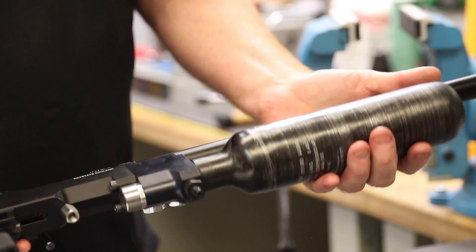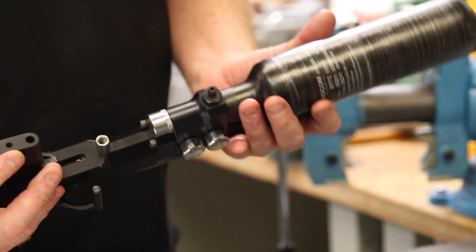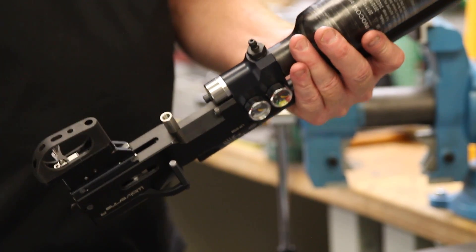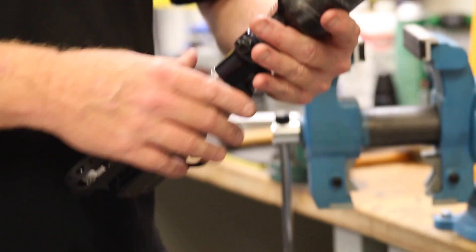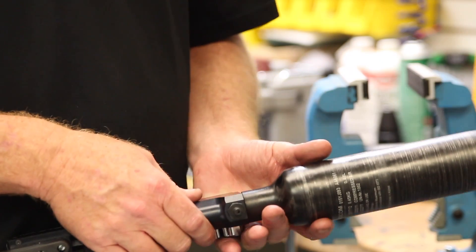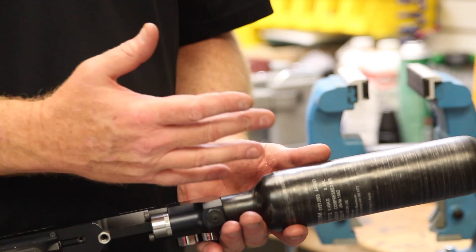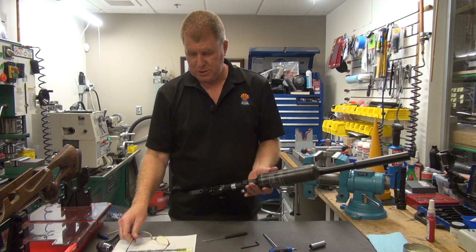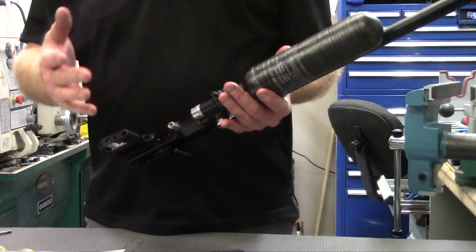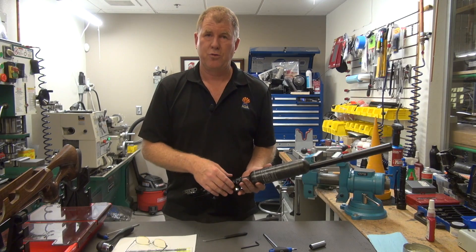The action and rifle are put back together. At this point we are ready to put the stock back on, and then after we put the stock on we would be ready to fill it up with air pressure and leave it overnight to see if it's going to leak — if that was the problem you were having. If that wasn't the issue and you were working with the regulator trying to mess with the velocities, then you're going to want to go shoot it over your chronograph and see what kind of velocities you have.